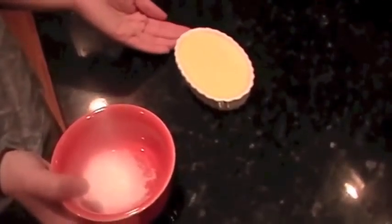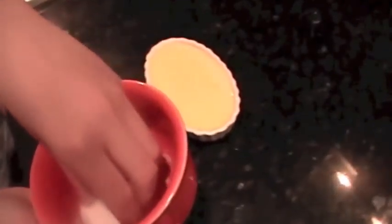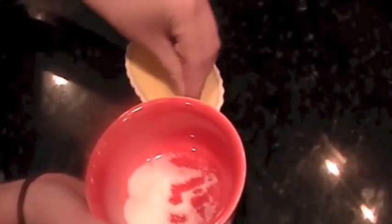Once you've allowed your custard to cool, you can sprinkle each dish with about one and a half teaspoons of sugar each. Try and be even.